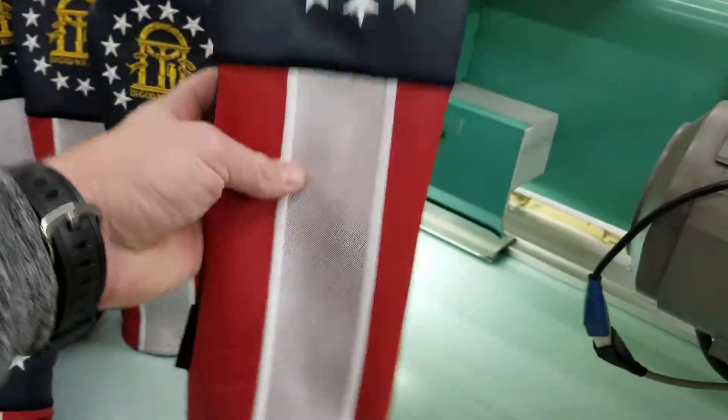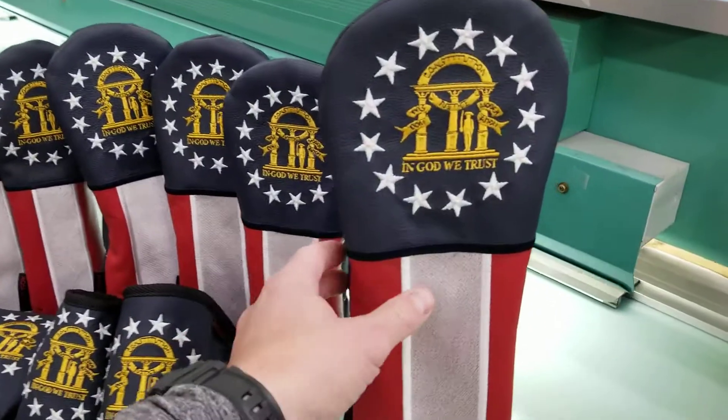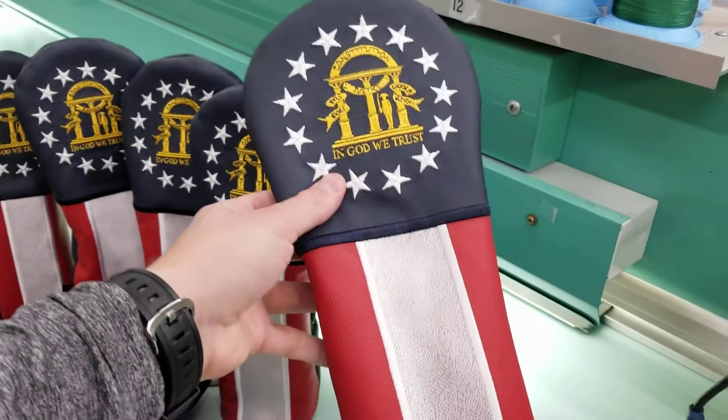The number is really settled down at the bottom so it's not going to take away from the overall look of it. And then on the back we have that blue, so just really, really great looking head cover.